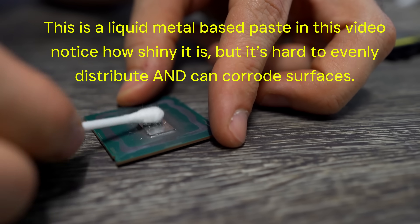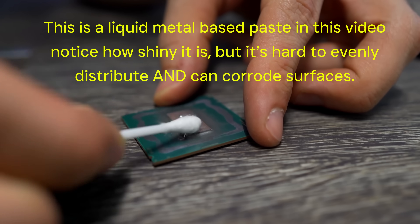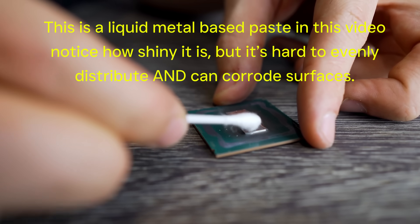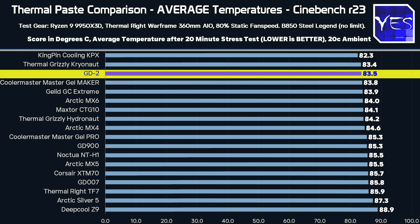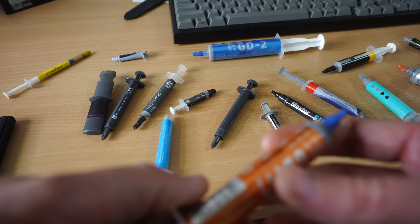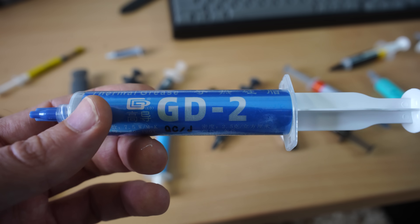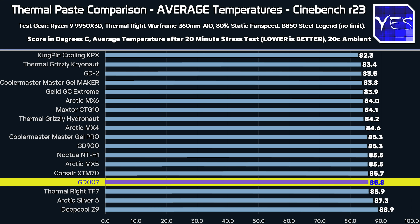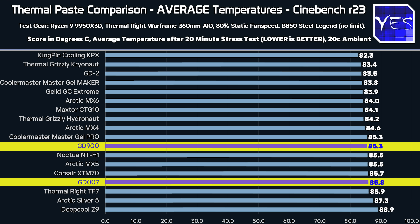With liquid metal, it can eat away at either the CPU or your water cooler's surface material, meaning it can get worse results over time and may need a lot more maintenance. So yes, liquid metals like Thermal Grizzly Conductonaut can perform better than these pastes, but all these pastes are relatively safe. The GD2 is right up at the top of the charts, which really surprised me — it's essentially a successor to the GD900, and the GD2 does perform right up there in the comparisons.